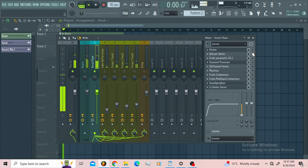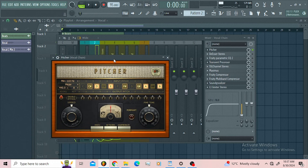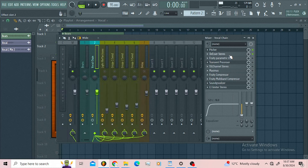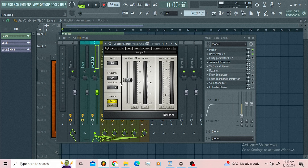We got some auto-tune here, the pitcher from Effortless Studio. Then I went for the DSer from Waves just to control those harsh frequencies from 7kHz to the top.